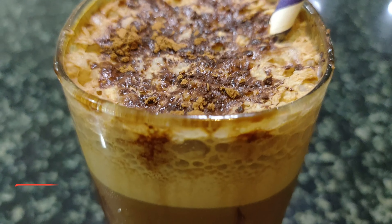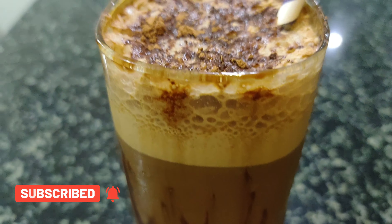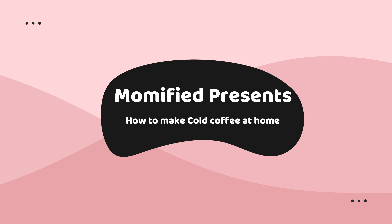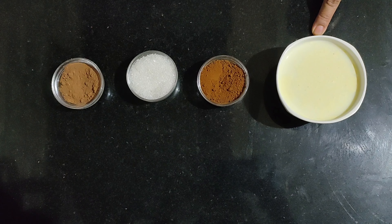Hi guys, today I'm going to share with you how to make refreshing cold coffee at home, and that too without ice cream. So forget your store-bought cold coffee and let's get started with this recipe.